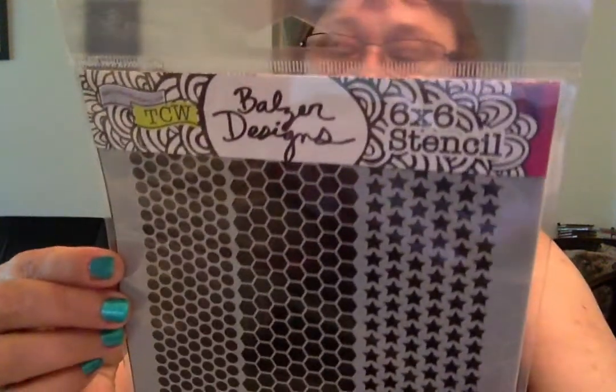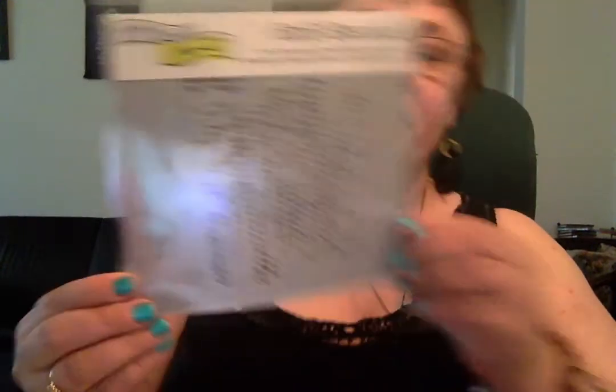Then I picked up a bunch of stencils. I got this one by Balsar Designs called Mini Punchinella, and one called Mini Tile Texture. I really like this one called Mini Art Is — it reads: 'Where form and function come together in beauty, color and shape. We put our feelings and experiences onto paper, canvas, surfaces of all kinds.' Really a neat stencil.